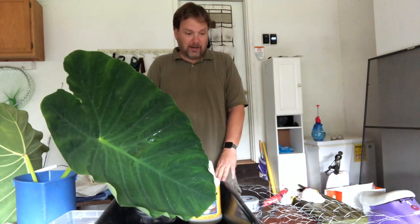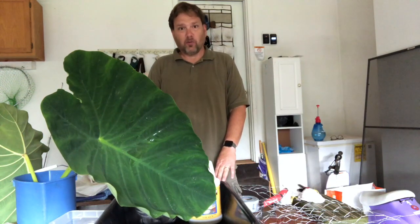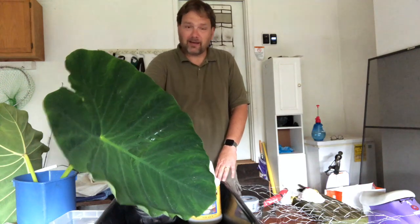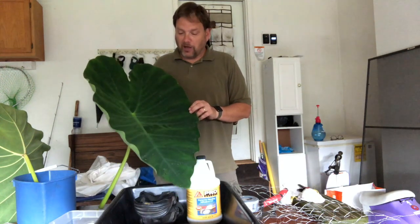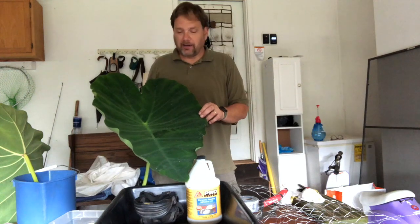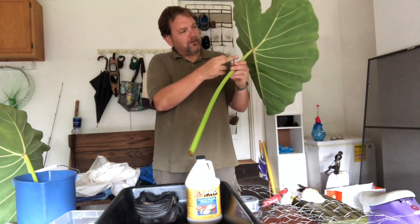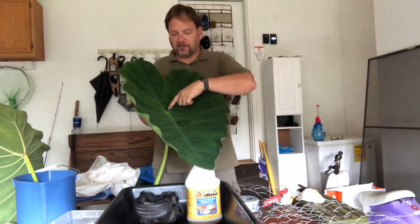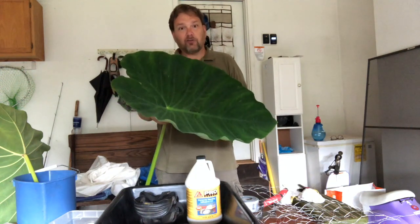Hey guys, it's Scott. I'm in my garage. This is going to be a project that's kind of dirty. I have a table in front of me, but most of my work is going to be on the garage floor because these leaves are pretty big and a lot of cement will go on top of them. This one I hope to use as a water feature in my pond. I'm going to put a tube where this stem is so water will gracefully fall into the pond.